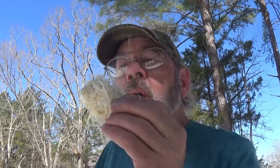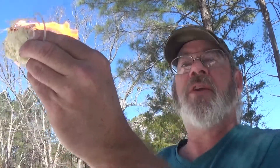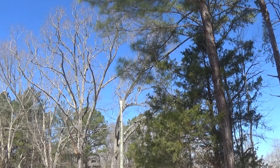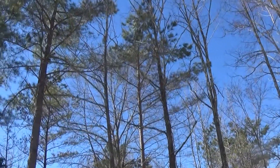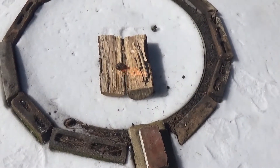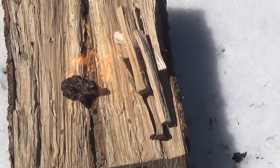Uh oh, here we go — flame! While I got the flame, let me get it to the fire pit. Come on with me. I actually threw it in there and missed my logs — sure did. And it's windy as all get out out here.